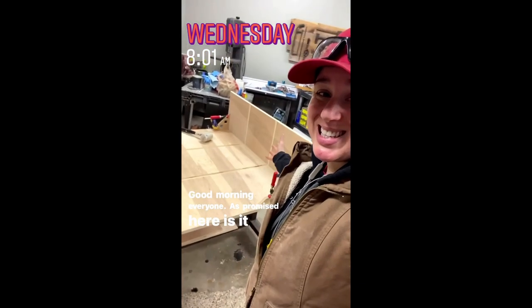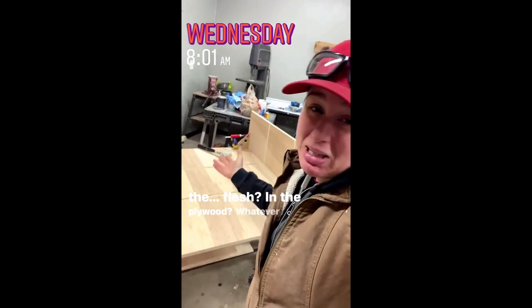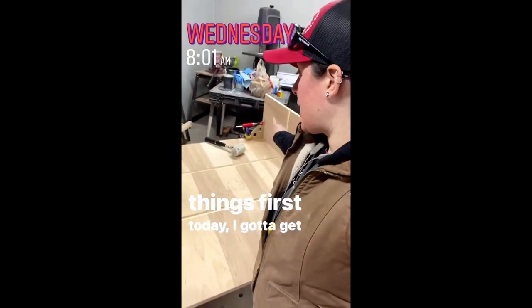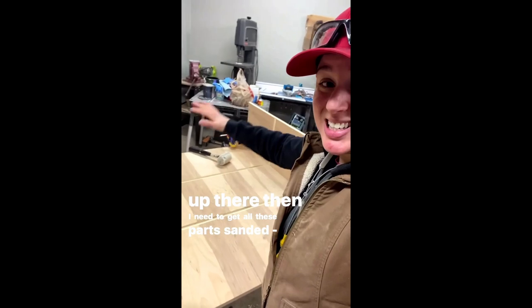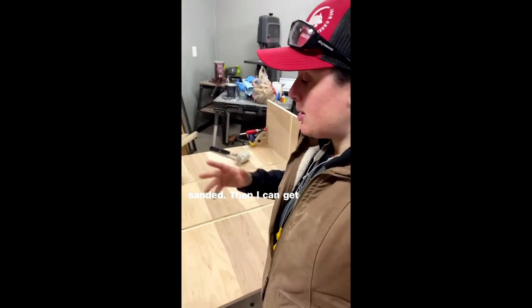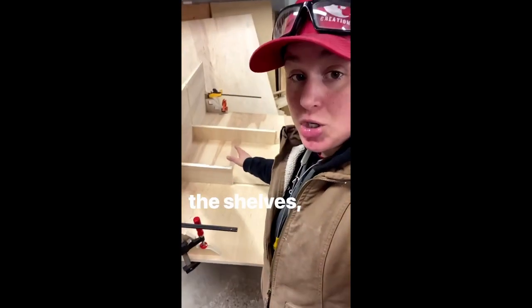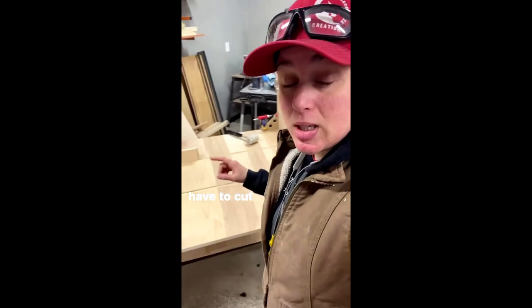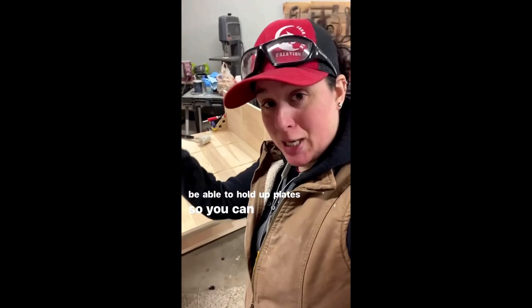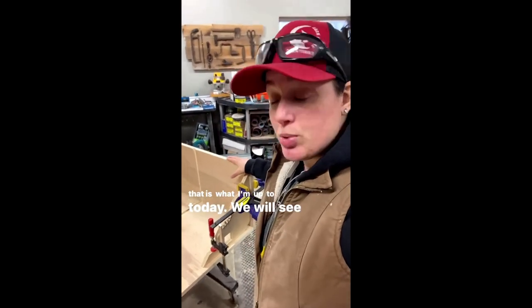Good morning everyone — as promised, here it is in the flesh, in the plywood, whatever you want to call it. First things first today: I've got to get the top cut to fit, get all these parts pre-sanded, then get glue on all of this and get it assembled. Then my focus will switch to the shelves, which fit in the dados here. I also have to cut grooves in those shelves to hold plates for display.